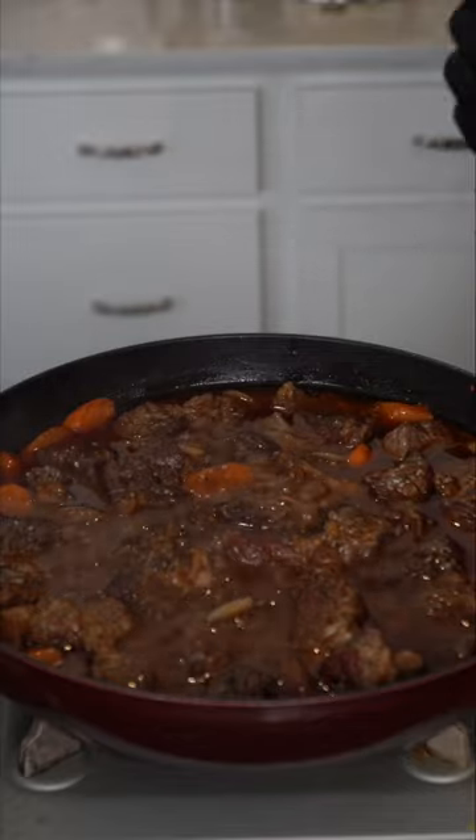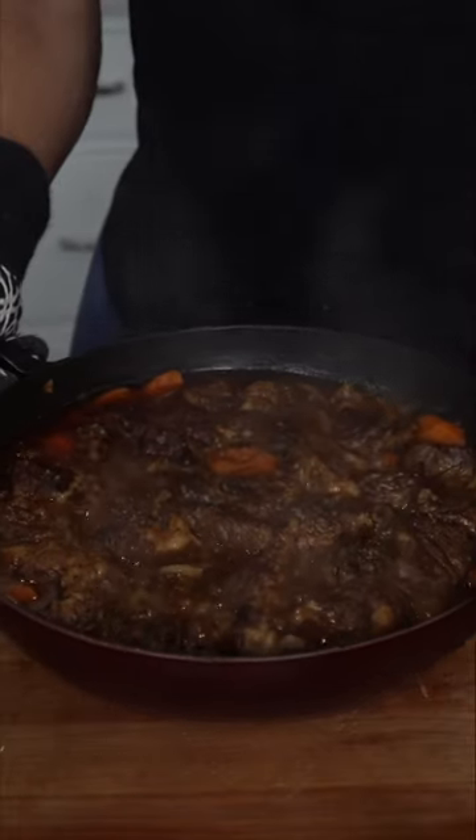This has been going low and slow for about an hour and a half. I'm gonna remove the lid and cook it for about 20-30 more minutes — it's gonna allow the liquid to thicken up, evaporate, and concentrate in flavor. This just comes out amazing every single time.